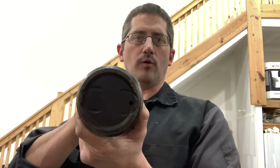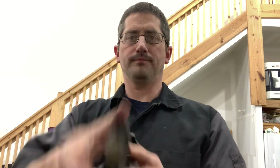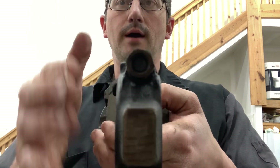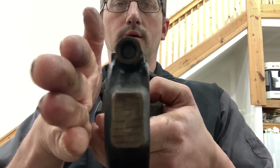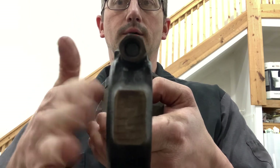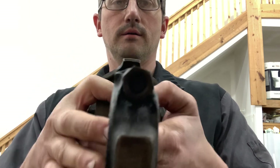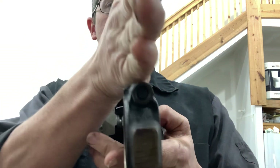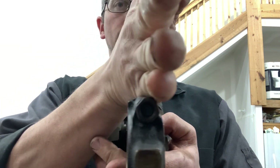Not on every engine. This is a Chevy 400 piston and rod. It is offset. You have more connecting rod here than you do here. The bolt is not center — the bolt is offset.